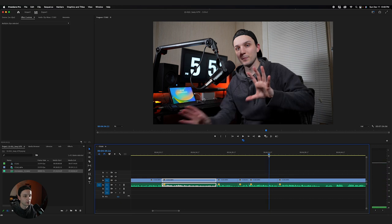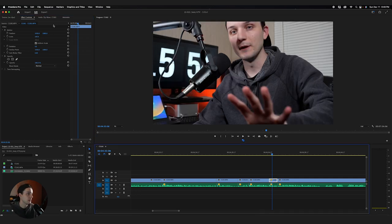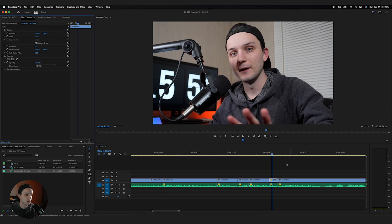Here's another example — I'm saying the word 'punch' and talking about how an APS-C sensor punches in on an image. An APS-C sensor punches in about 1.5 to 1.6 times. So what I'll do is punch this in 1.6 times — I'll scale this to 160 and reposition it just a little bit to make it look less stupid.